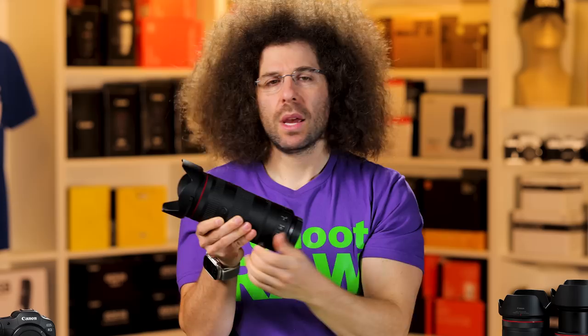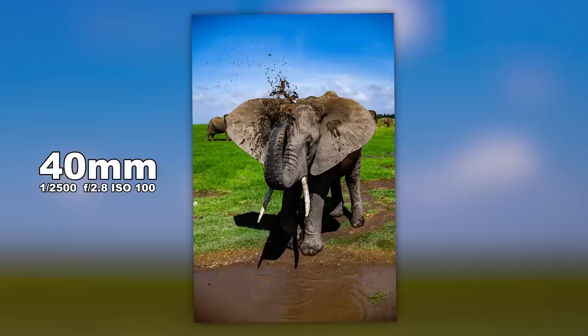They basically threw everything and the kitchen sink at this lens, and it does feel fantastic in the hands. So now let's jump into some of the images, starting with this elephant. Now if you're wondering why I'm at such a high angle — I was in the back of the Safari Land Cruiser, and you can't really get down low if you're in the back of the vehicle. You also can't really get out of the cars when you're in one of the parks.